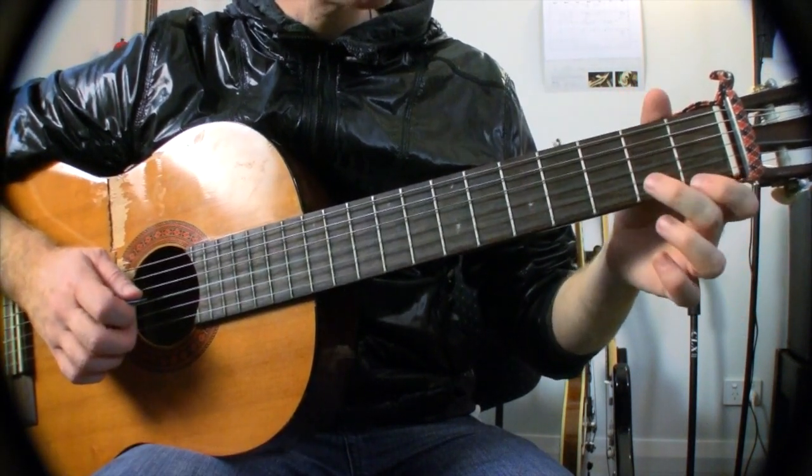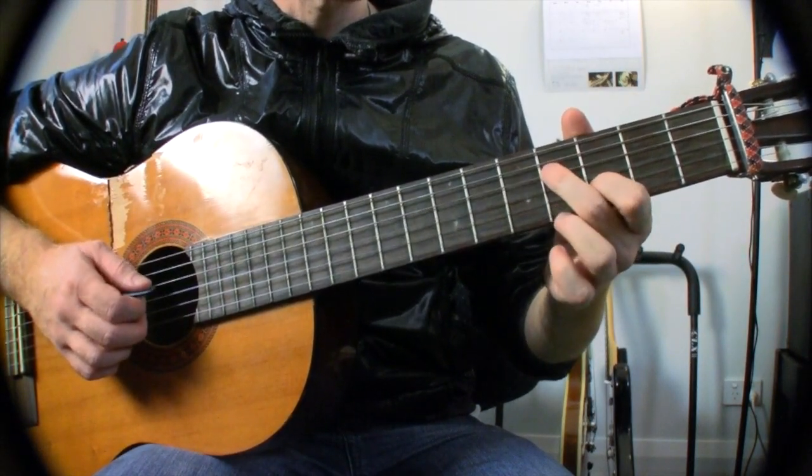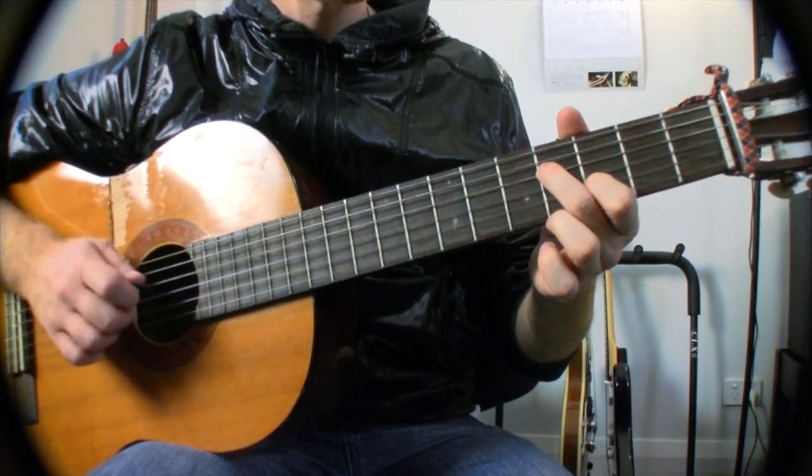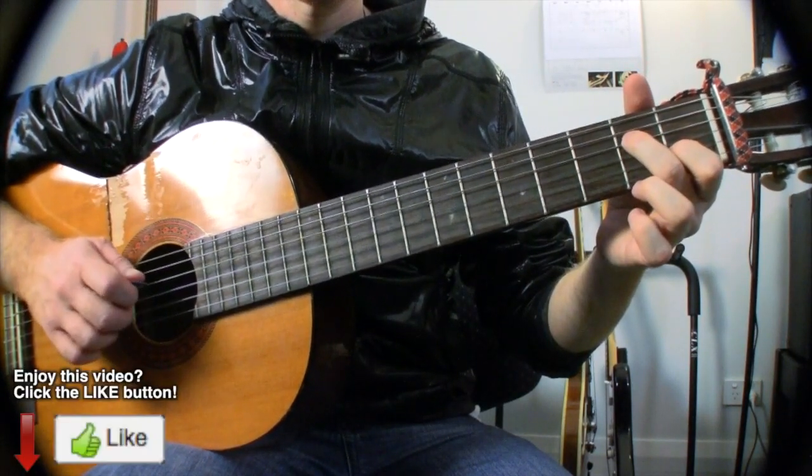Now we're going to move our string pair up one string each, so it's going to be the D string and the B string with our first and second finger. Down another two frets — one and two — then open and open.